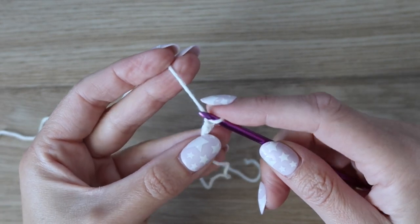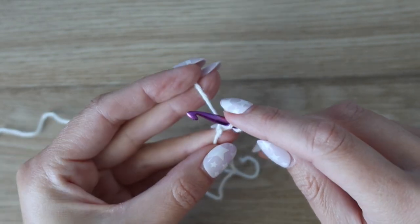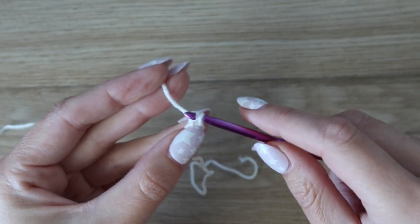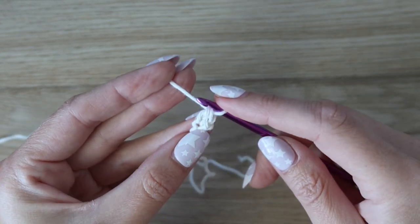Chain two, rotate your work, and in the back bump of that first chain insert your hook, yarn over, pull up a loop. You have two loops on your hook — yarn over, pull through the first loop only, then yarn over and pull through both loops on your hook. That is one foundation single crochet.